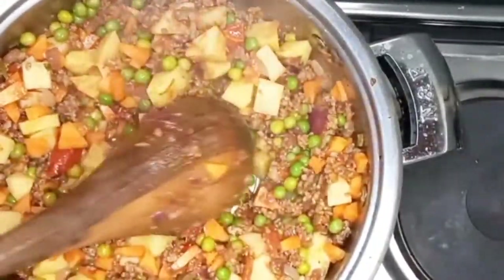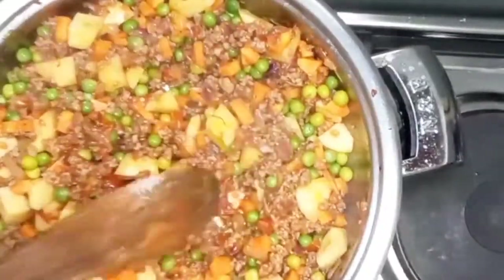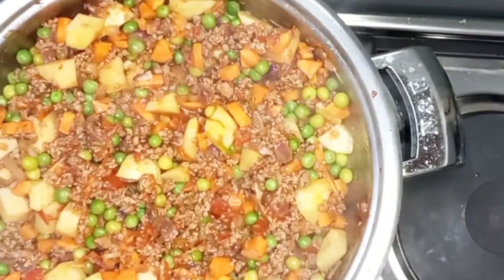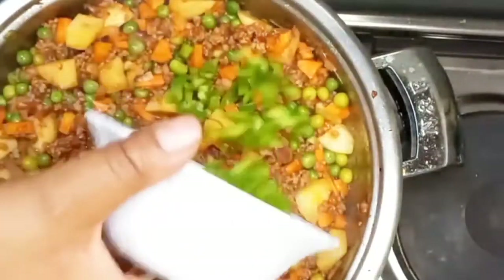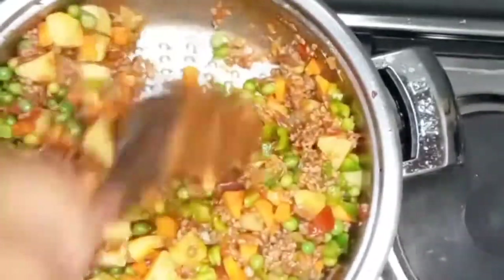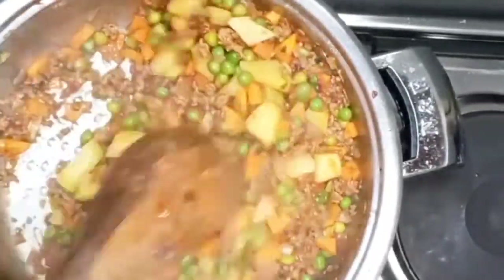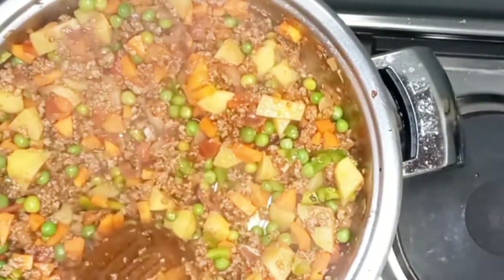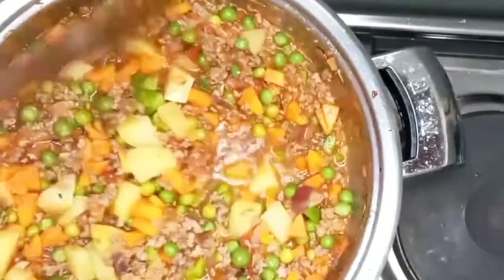Stir well. If you don't want potatoes you can leave them out. Let it simmer for about a minute so that all the spices can soak in before you add water. I forgot to add my capsicum earlier — I'm adding it now, but it should have gone in with the peas, potatoes, and carrots.